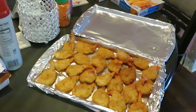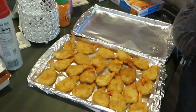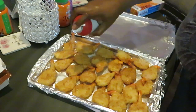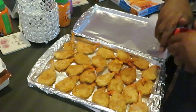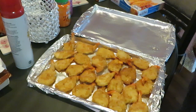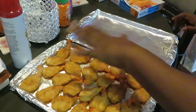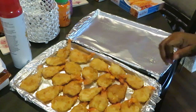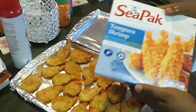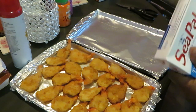This is our jumbo butterfly shrimp. Now I'm also going to spray the top of these — remember, your cooking oil helps your food cook. That's why I always do extra oil on the bottom, spray the pan, put shrimp down, and spray on top to help cook the food. Now next is the tempura shrimp — love them.